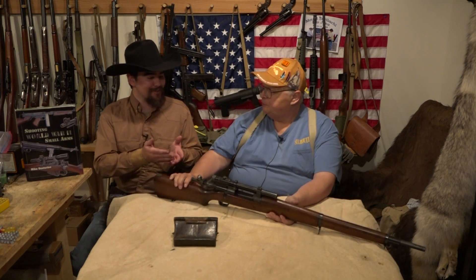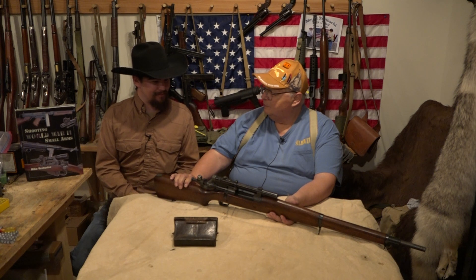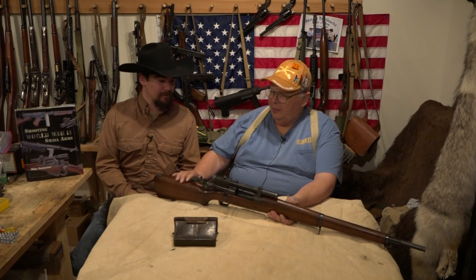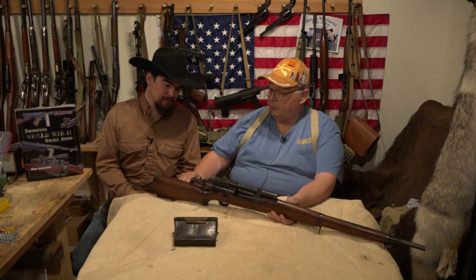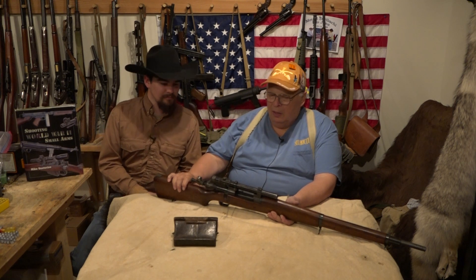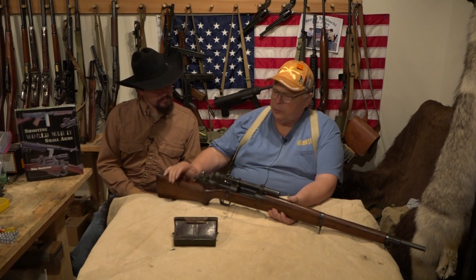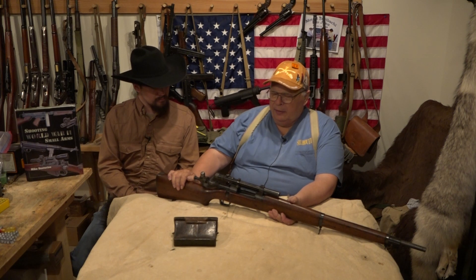A lot of people have hodgepodged them together from parts kits, so that's really good to know. Another thing — the regular A3s had straight grip stocks, but this one had a nice pistol grip, which is better for pulling it in for accurate shooting. All A4s were made by Remington. The A3s were made by Smith Corona and Remington, but only Remington made the A4s.